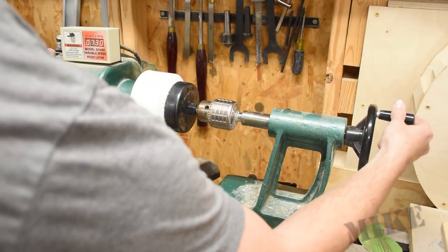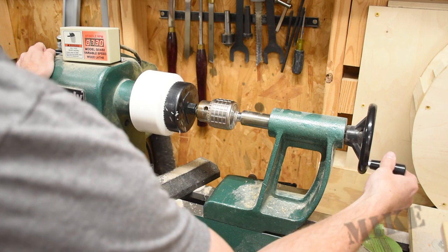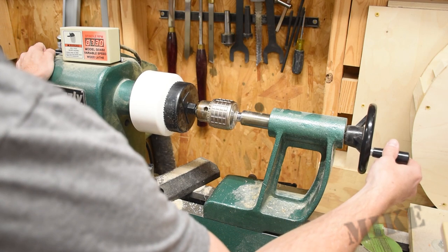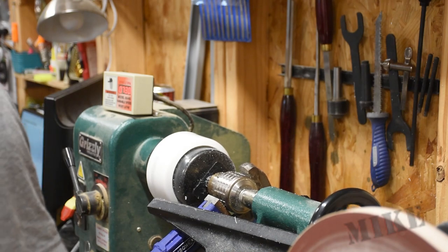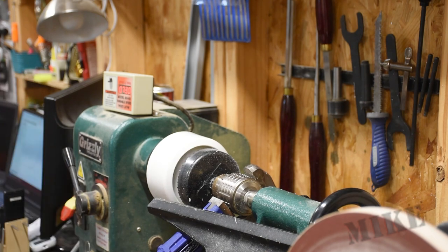I mounted a four-inch hole saw in my lathe chuck and drilled out the center here. This was pretty snazzy and pretty much guaranteed perfection. Back it out — that doesn't make a good sound, that's for sure. That looks pretty good, I'm happy with that.